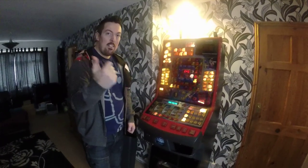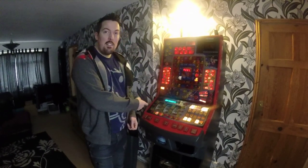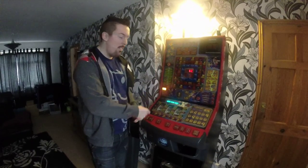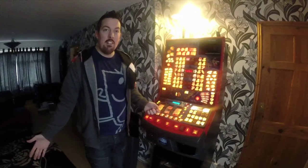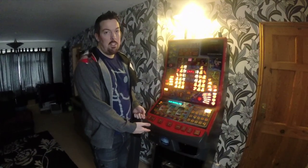Happy Friday guys, coming back to you live. I'm going to show you today how to dump your hopper, because when I first got this machine, there weren't any videos out there to show you how to dump your fruit machine's hopper.